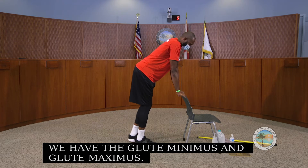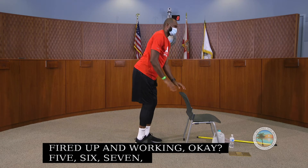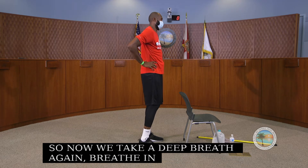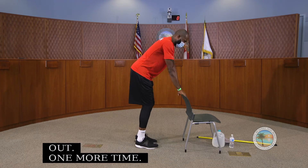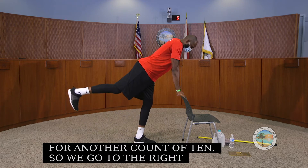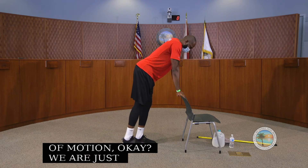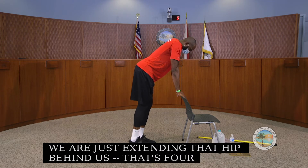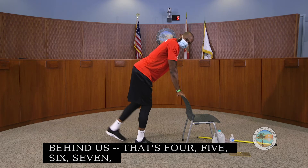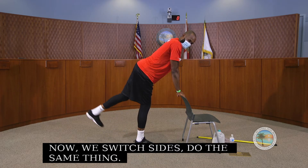Take a deep breath in and breathe out. Now we go again for another count of ten on the right side, only going to your range of motion, extending that hip behind you. Then we switch to the left side, extending that leg behind us and working those hip and glute muscles.